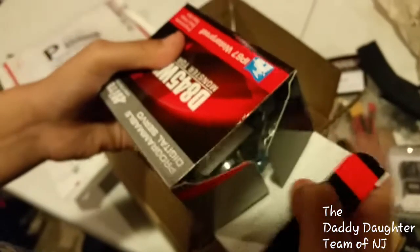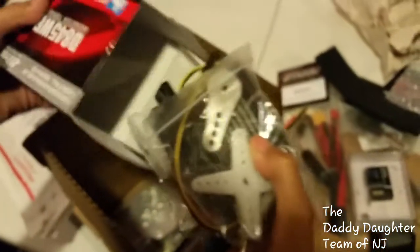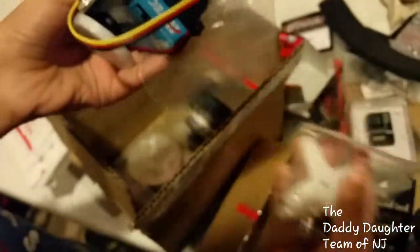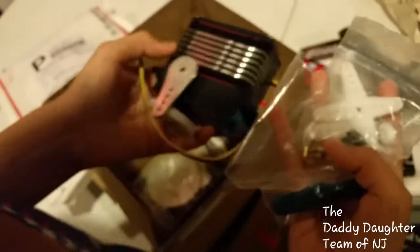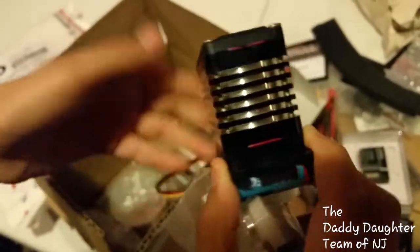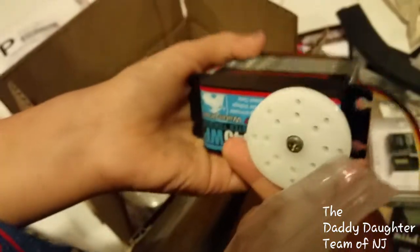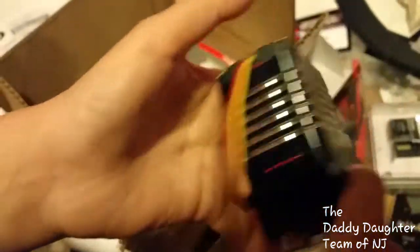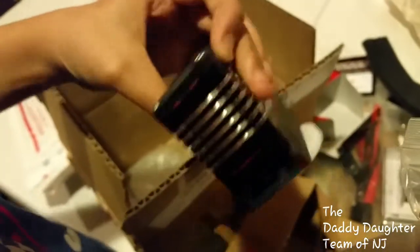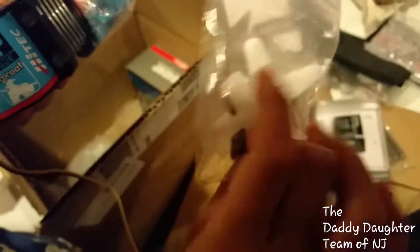We're going to take a look at it and open it. It's very shiny and it's also waterproof. We also have these little parts for it.